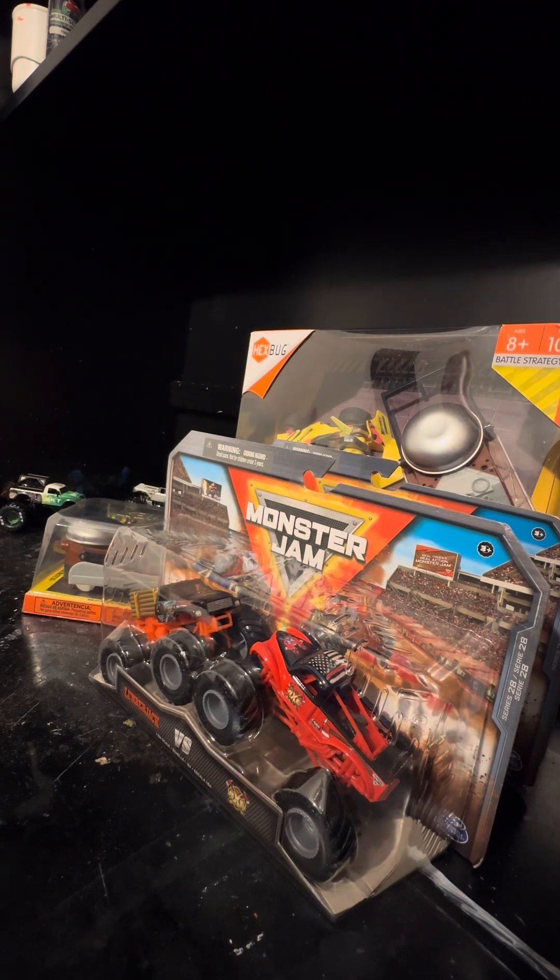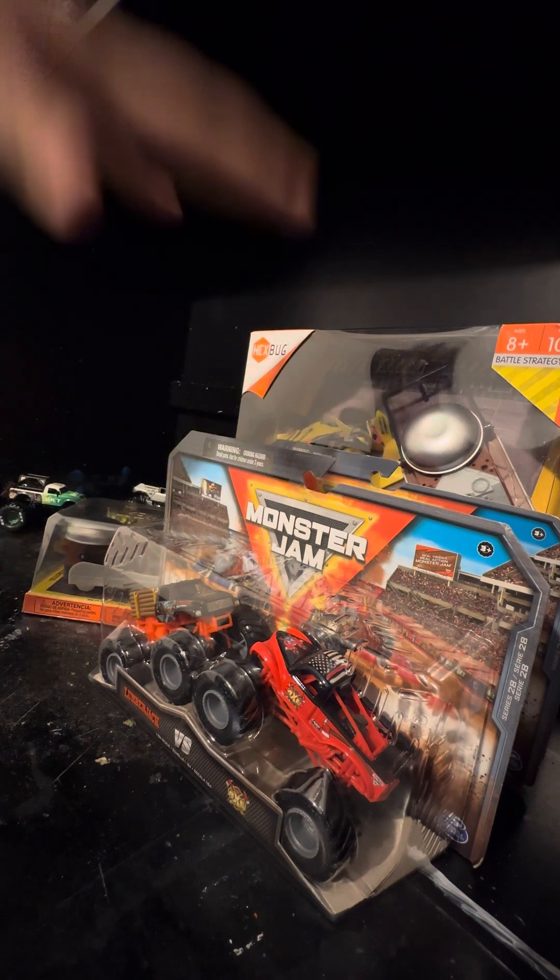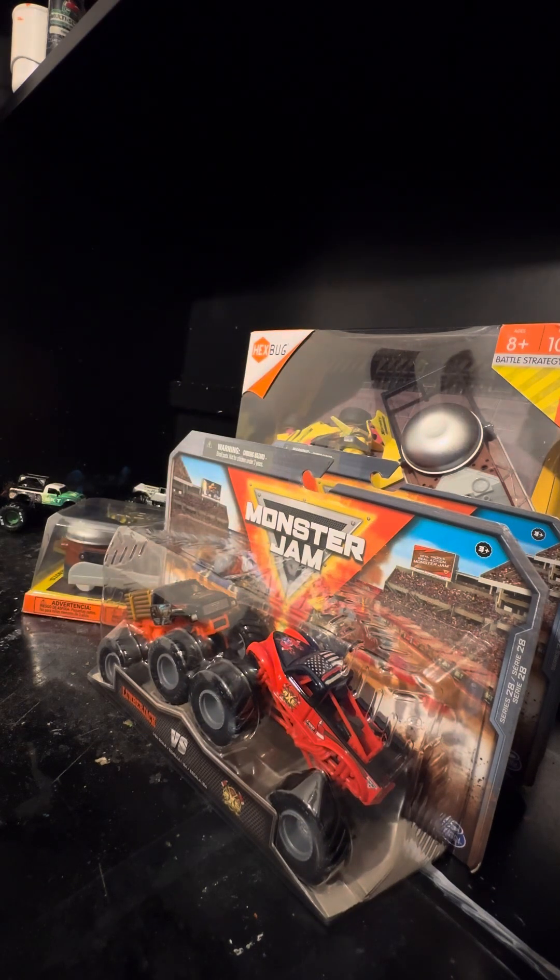Hello guys, welcome back to another video. I know it's been a while. We got an unboxing video today and we got a lot of stuff to get unboxed. One of these things I've had for a while and just never opened, so let's just hop into it.